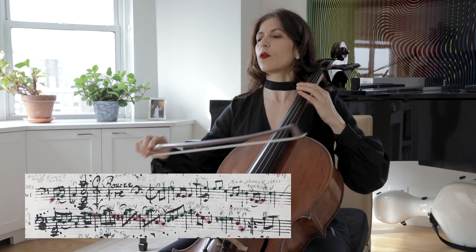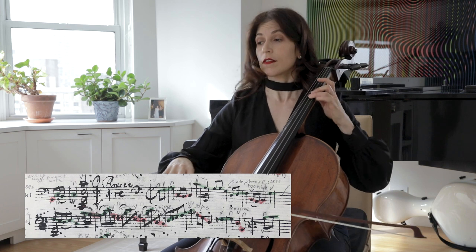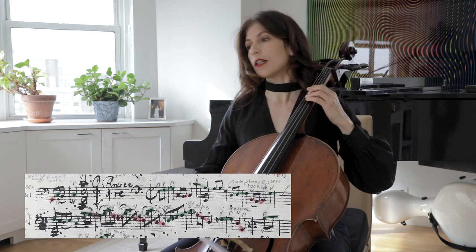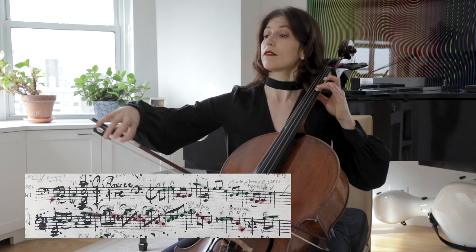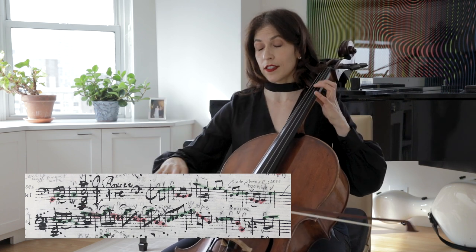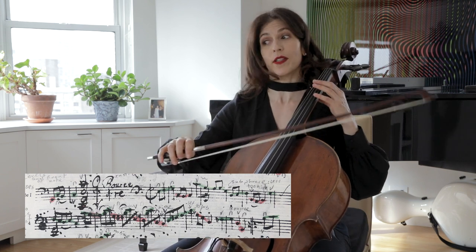Here, again, we have two voices — the one in red. Try and play it just separately. This is the top voice, and this is the bottom voice, and putting them together.